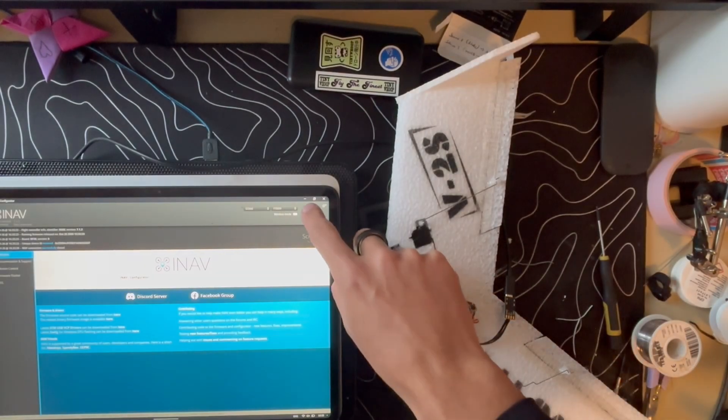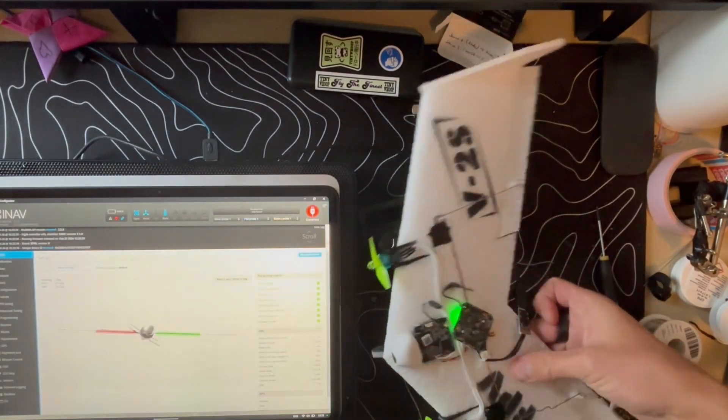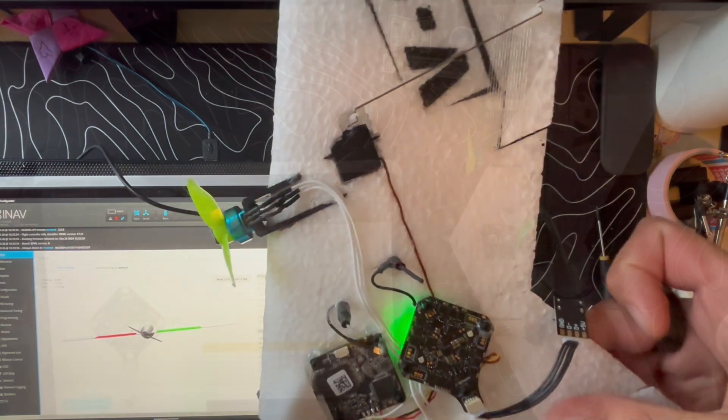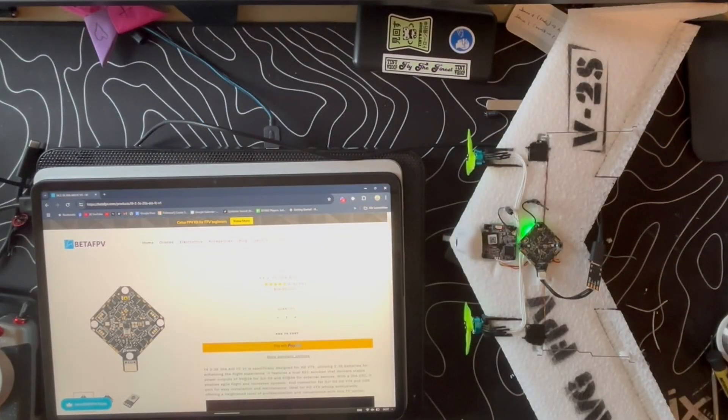What do we have here? Amazing! Hey guys, so this might be something exciting for you. It's probably one of the first wings that runs AIO and full INAV.